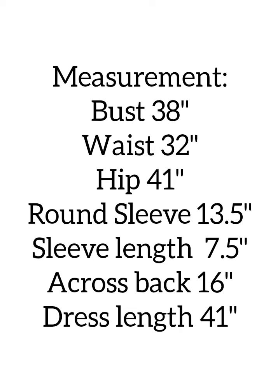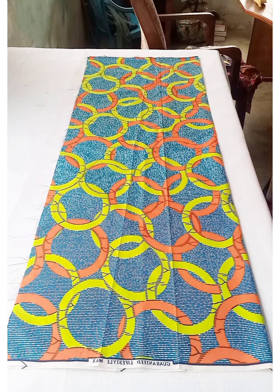I'm making this dress for my big sister. The measurements are: bust 38 inches, waist 32 inches, hip 41 inches, round sleeve 18.5 inches, sleeve length 7.5 inches, across back 16 inches, and dress length 41 inches.